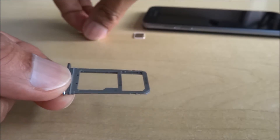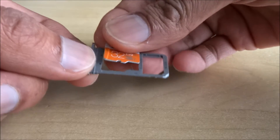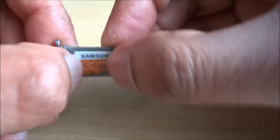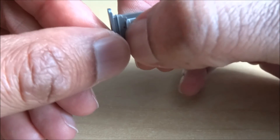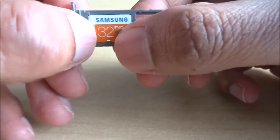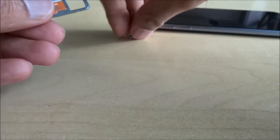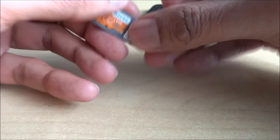Let me hold it steady. What you do is take your micro SD card and place it in the gap just there — make sure it's sitting in properly and it's flush.